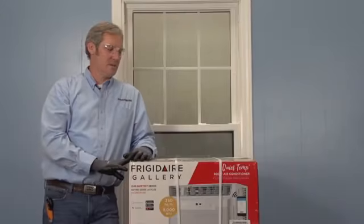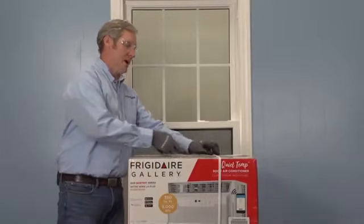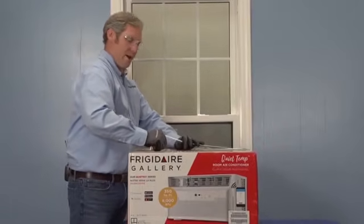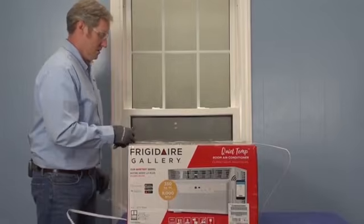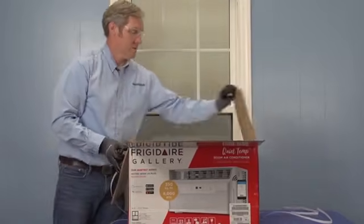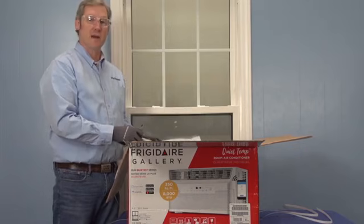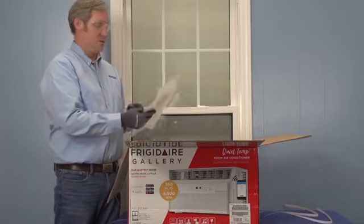Hey guys, I'm going to be showing you how to do the installation of one of our Frigidaire 8,000 BTU window AC units. We're going to start by removing our straps using a razor knife, cutting away from the box and ourselves. We're going to pull out our instructions and go over these real quick to make certain there haven't been any edits or changes to the procedure, so that I can show you correctly how to do this installation.